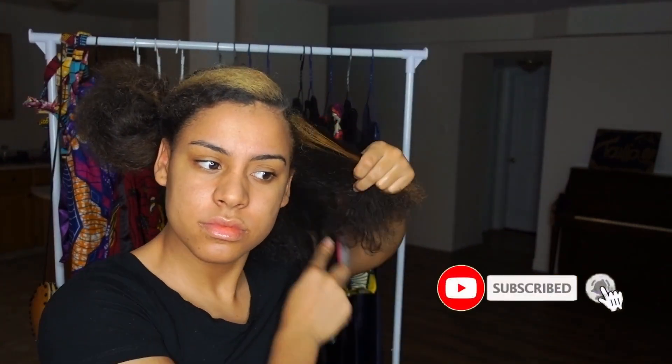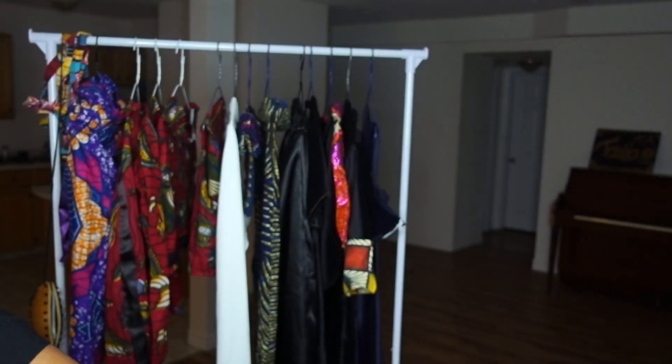Then on this part I'm gonna add a little bit of water mist from my spray bottle, and I'm just gonna detangle my hair with my denim brush. Then I'm gonna add some gel on the roots and I'm just gonna do my braid.